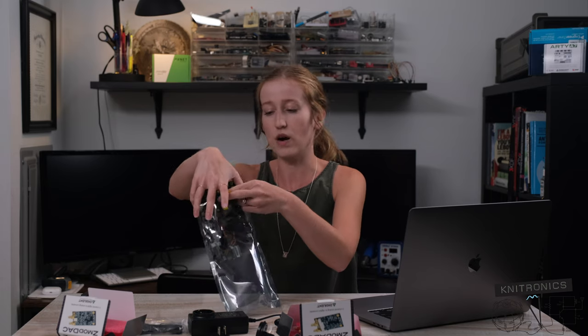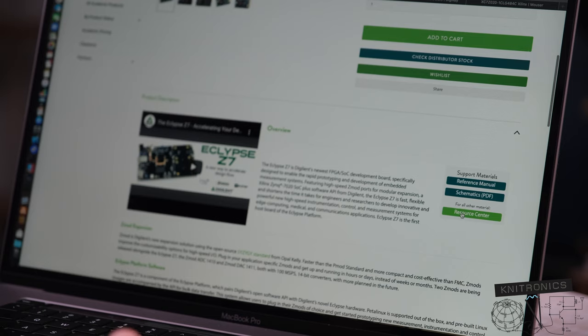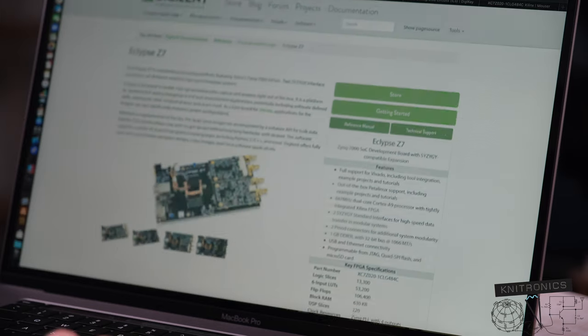Now that we've looked at the hardware and gotten an idea of what we have to work with, the next thing I always look for when I get a new board like this is: what are those getting started resources? What are those pre-made images I can use to get up and running? As much as I love getting through and customizing everything, I do appreciate having those preset board files and constraint files that honestly don't get any easier any time you do them — they're just tedious. What I really like about Digilent is they always have a support materials box here with options for reference manual, schematics, and resource center.